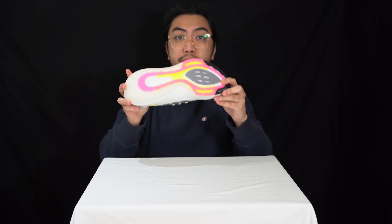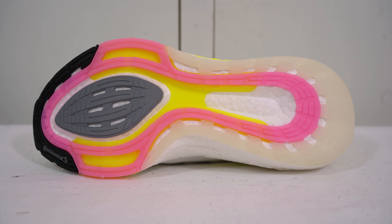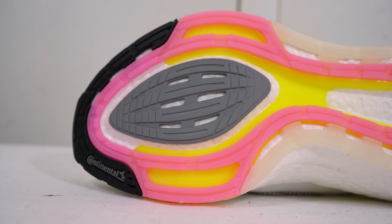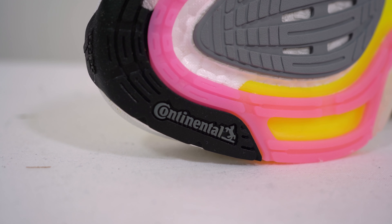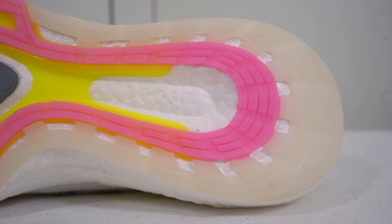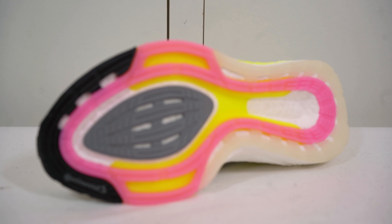Let's start with the outsole. This outsole features Adidas's LEP, and you've got a lot of continental rubber surrounding it with the webbing. You've also got the torsion support found around the middle — that's a staple of a lot of Adidas runners and sneakers.